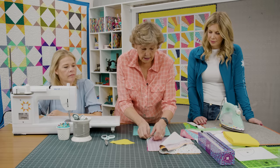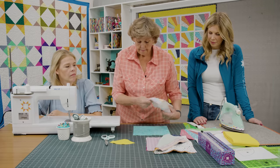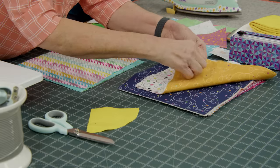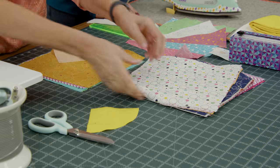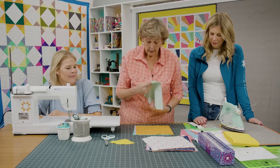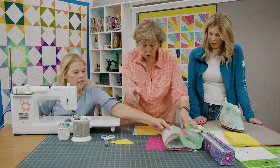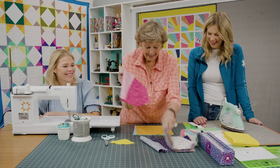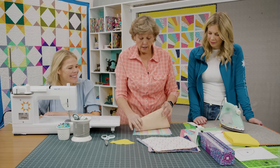I like that orange print right there. This one is multicolored — let's use this one. We can use Natalie's favorite. How about a green? And you need a pink. Anyway, this will make three blocks when you do this.